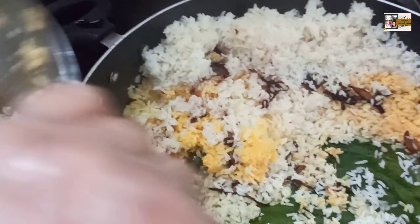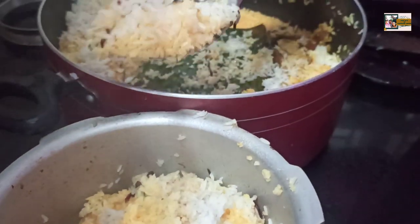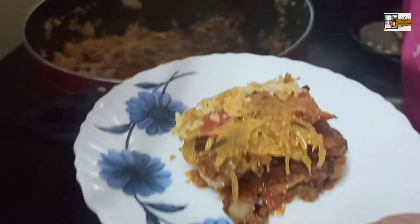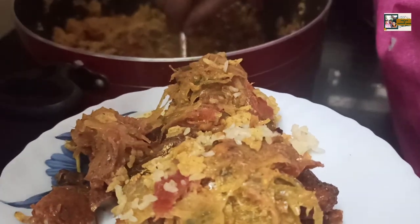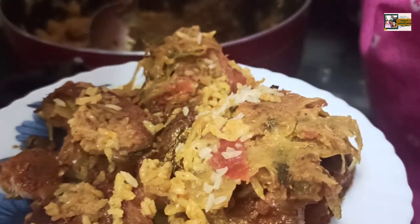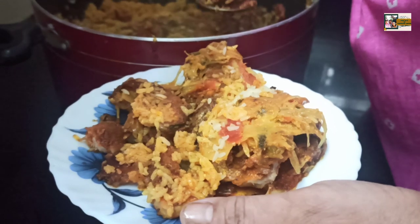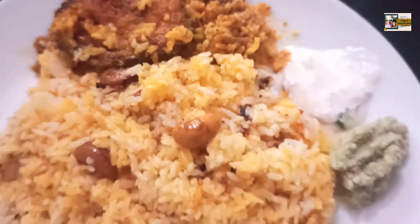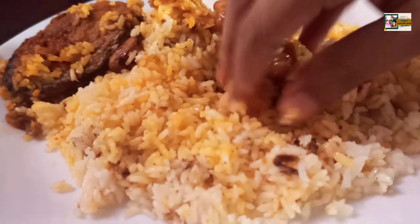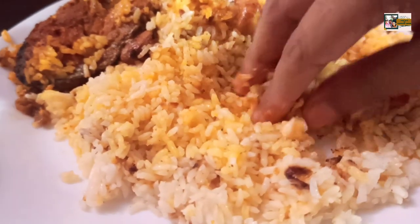Now we are ready. We are going to mix the masala and mix it up. Now we are going to serve the masala. Let's take a look at the table. Let's try the fish biryani. This is a great recipe. Let's give feedback. Let's try the food. Enjoy the table.